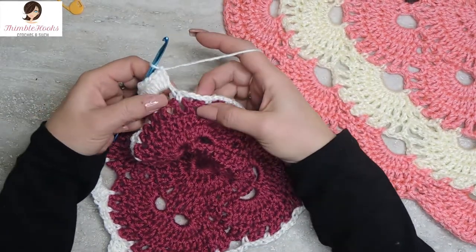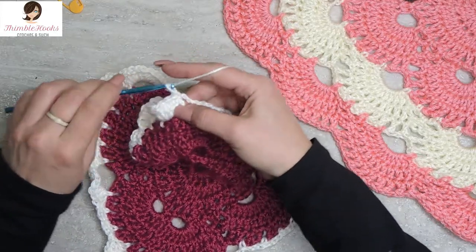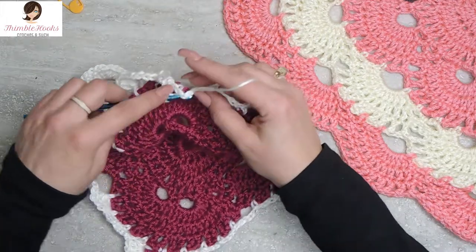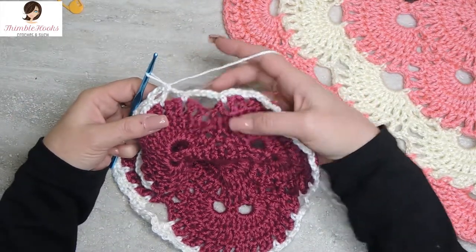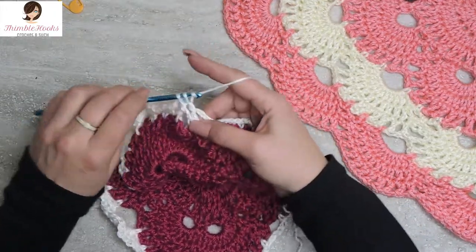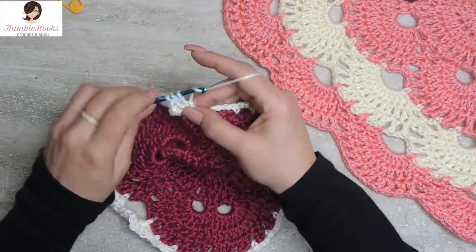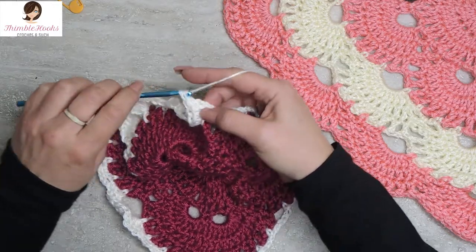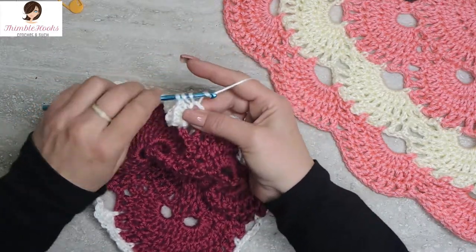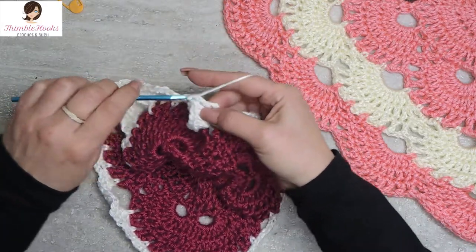Now we're done with those, so we go right from our double crochets straight into a single crochet here, chain three, single crochet in the next chain space, chain three a second time, and single crochet into the last chain three space. Now we're back to an increase spot - one five chain space, and all five chain spaces are going to get ten double crochets, so here we go: one, two, three, four, five, six, seven, eight, nine, and ten.